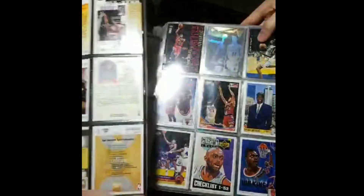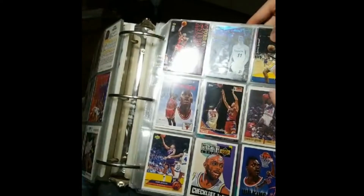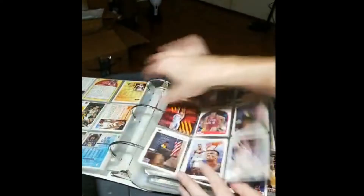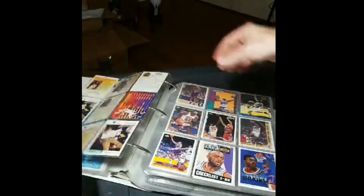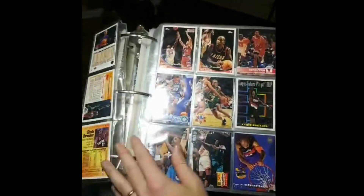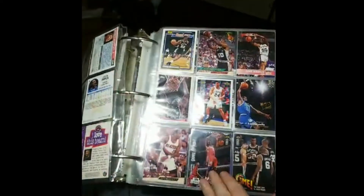Nothing significant on that page. Another Death Lab and a Mutombo rookie — yes, I'm pulling it. I need to go back and grab that other Death Lab too. Jordan, Jordan — can't go wrong with Jordan. I'm going to grab the other one. There's a gold Crash the Game Mutombo down here. By the time I was into the Pacers they had already traded for Derek McKee, but cool nonetheless.